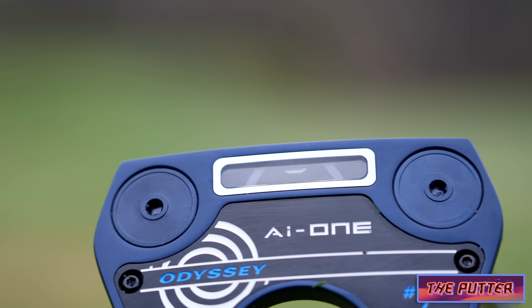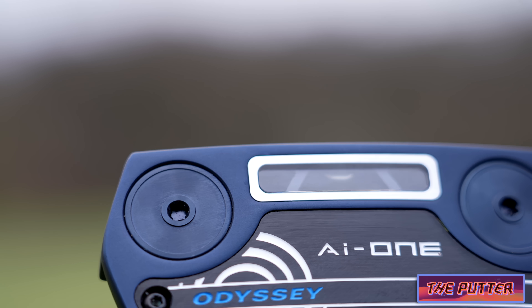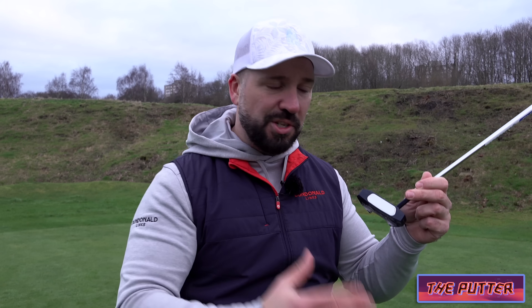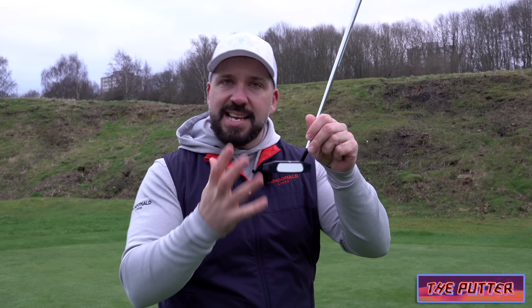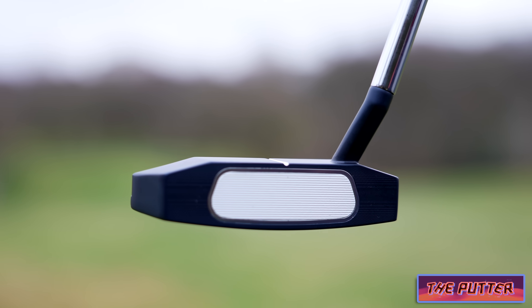So this is a window which is in the bottom of the golf club, and through this you can see how the face has little waves — little differences in thickness and density. Now what Odyssey say is that they've put into this club face thousands and thousands of iterations of every standard of golfer hitting putts. And what they've done is taken that data and made the face different thicknesses in those areas where most golfers strike from.